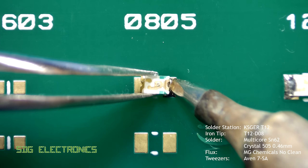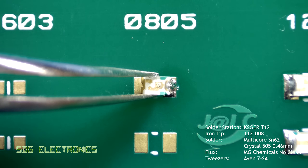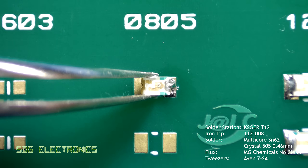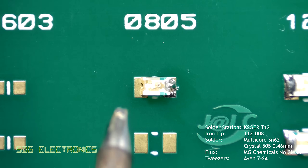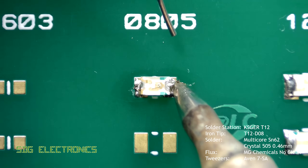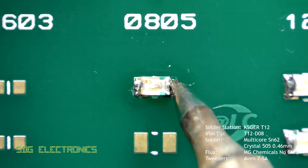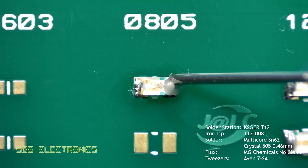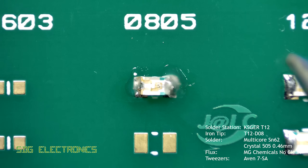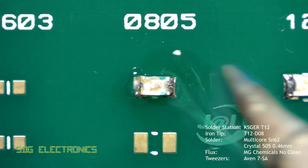The process is basically the same for all two pin components, and by keeping the solder hot you can reposition the component if it's not quite straight. Then you can reflow the other pad — in this instance there wasn't quite enough solder on the first pad, so we can apply a little bit more solder to it and again make it look a little bit more tidy with a bit of flux and just reflowing the solder.